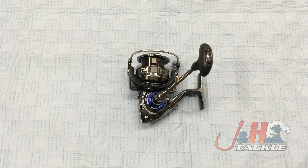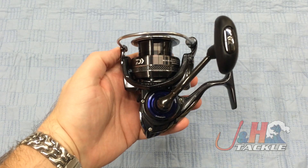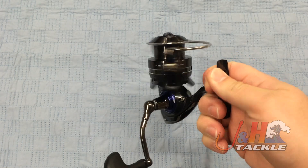Hey, it's Josh over at J&H. Today we're taking a look at the Daiwa Procyon EX PR EX 3000 SH spinning reel, brand new from Daiwa. It's another Daiwa reel with mag seal oil in it, which is really cool. It makes it incredibly smooth — I'm just amazingly smooth.